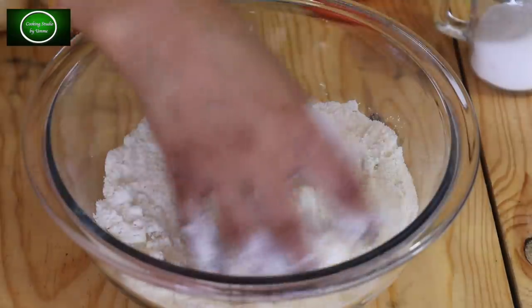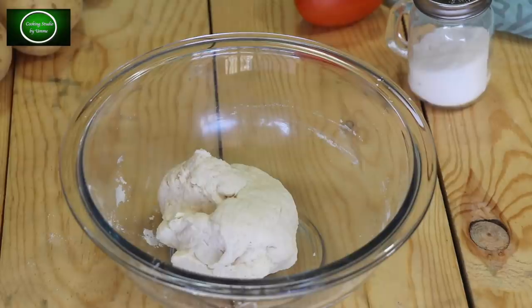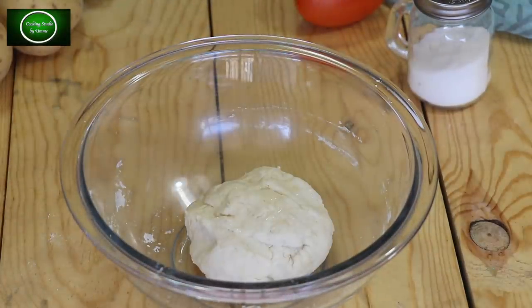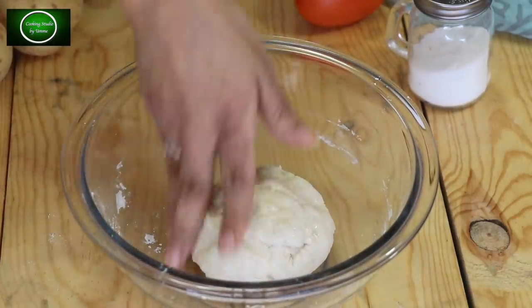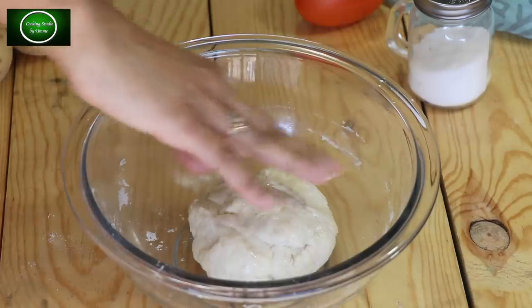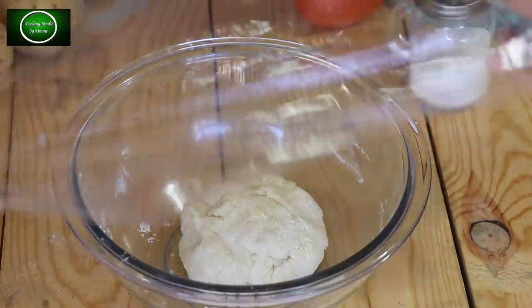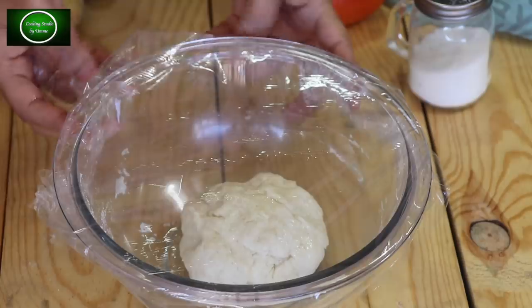We need to make normal dough with water. We need to put the water in our kitchen. We will also put a plastic wrap in the kitchen to prepare the dough.